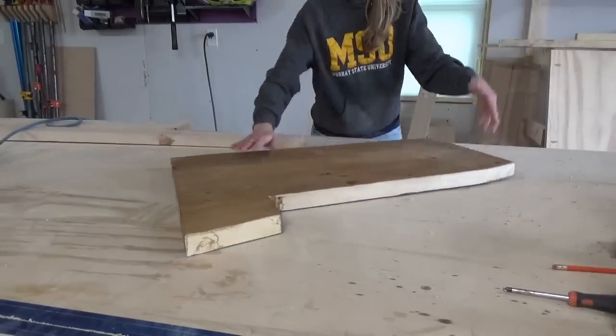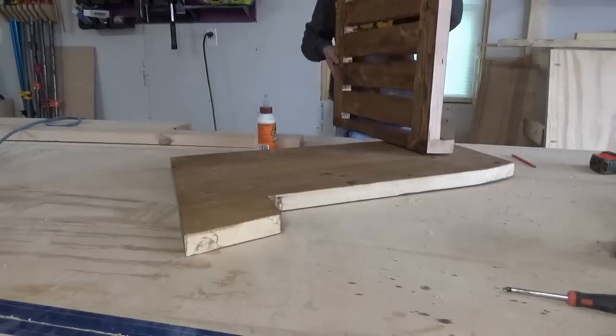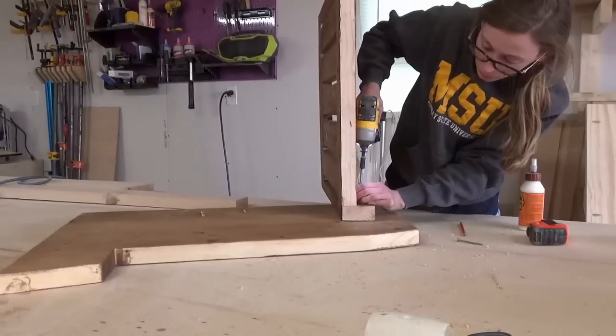Then it was time for assembling. I made a mark three inches in from the back of the side of the chair and lined up the back of the chair along this line. Then I glued and screwed it in place.